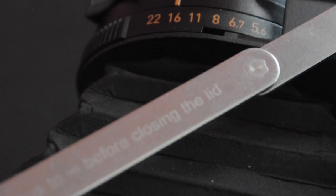The aperture is adjustable from f5.6 to f22. The sharpest apertures are f8 and f11, but the wider ones are good for low light.